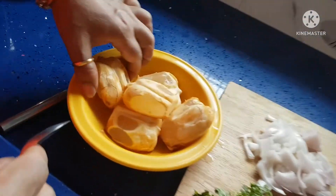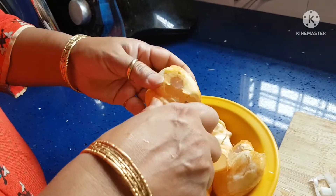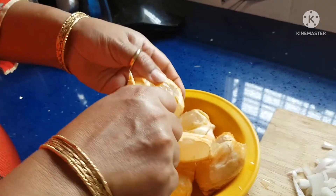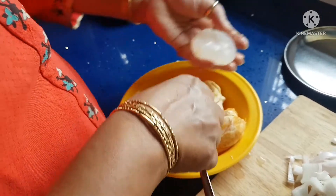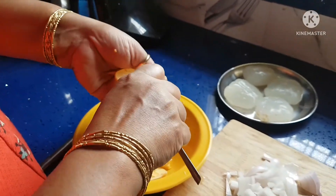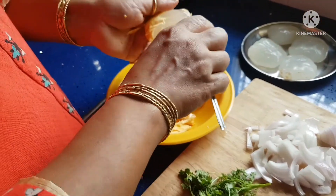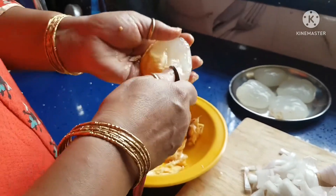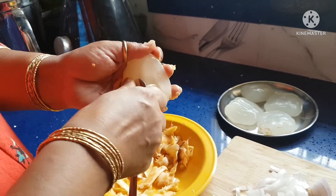Now peel them off and cut into one inch pieces. Peel them off with a spoon, like this. I have already peeled a few of them. I am taking five pieces now. It is easy to peel with a spoon rather than with a knife, because it is too soft — you cannot peel with a knife.